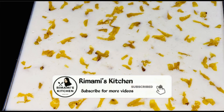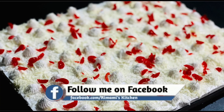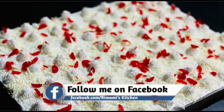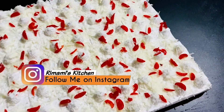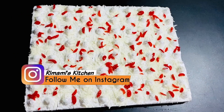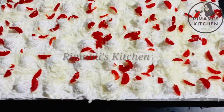Hello, Assalamualaikum, welcome back! I am going to share a pineapple pudding and a tray of white forest cake in this video.